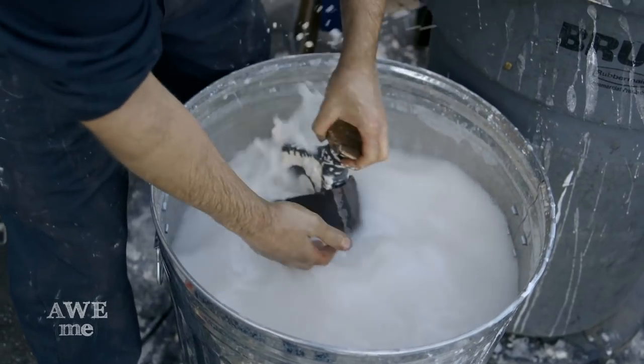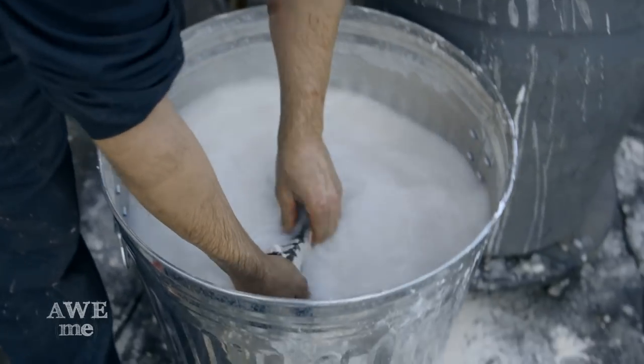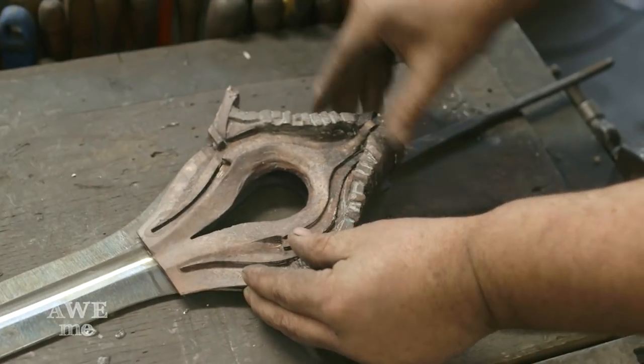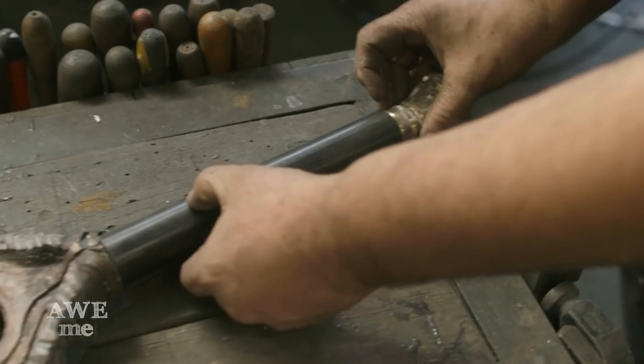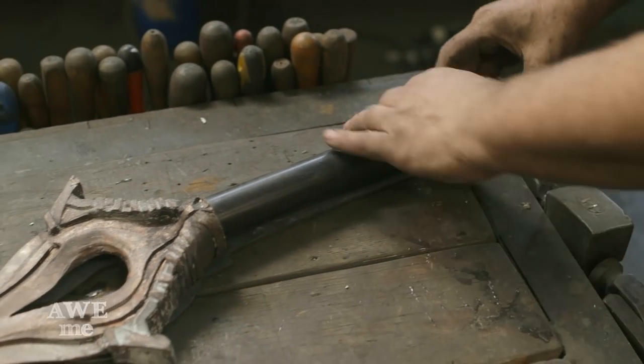We've just pulled the rough castings out of the flask after casting them. This will be cut out and matched into the blade. Here's the Delrin grip that goes on here, and here's the cast pommel that I've also started cleaning up. The whole thing will go together a bit like this.